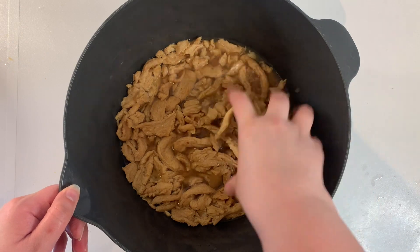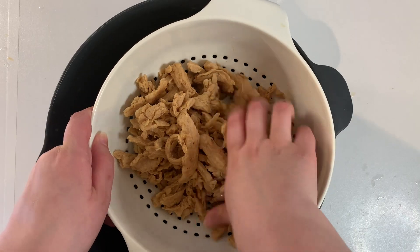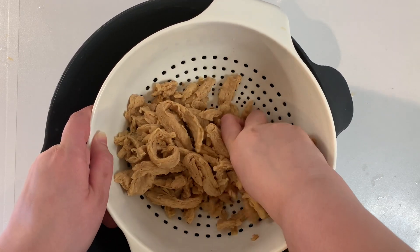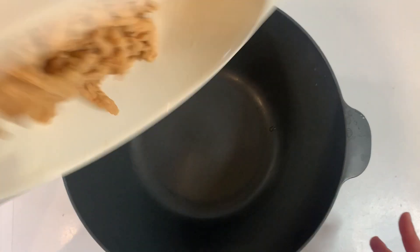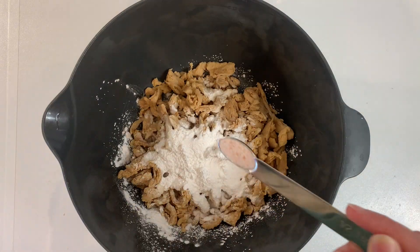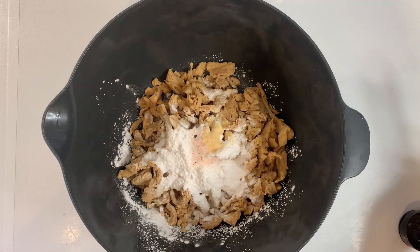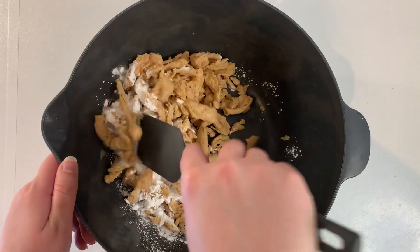Now that our soy curls have rehydrated, I drained them and then I'm squeezing out as much water as I can with my hands. I rinsed and dried the bowl and then I'm placing the soy curls back in and adding one-quarter cup of tapioca starch and half a teaspoon each of salt, garlic powder, and onion powder. Give that a stir to coat.